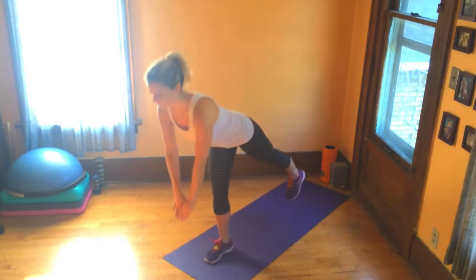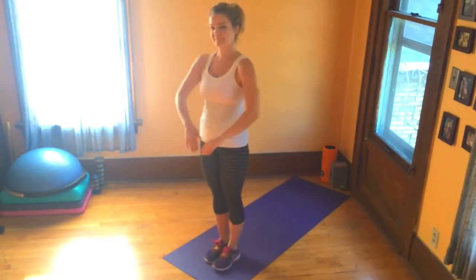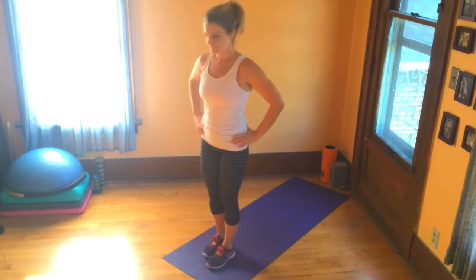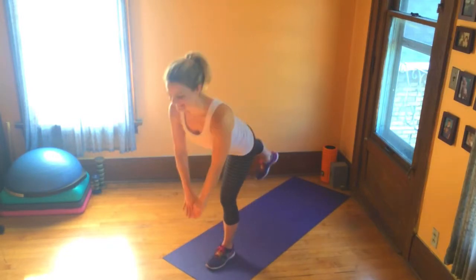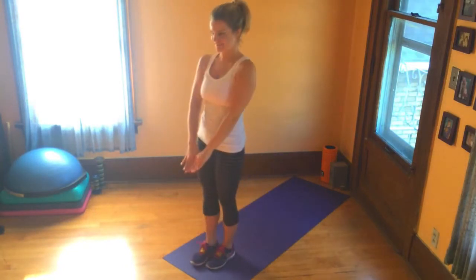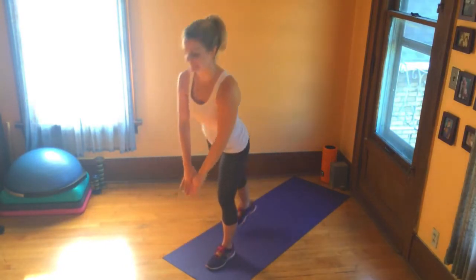Keep your shoulder blades pulled back and down and your core braced. Remember a flat back is key through this movement. Every time you return to that upright position, lock out that stabilizing leg and really squeeze your glute.